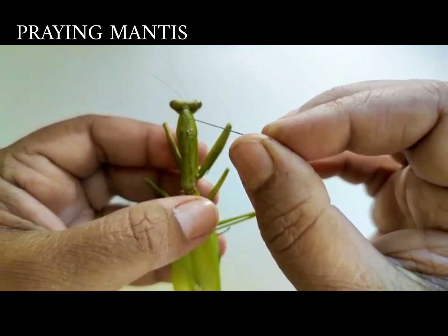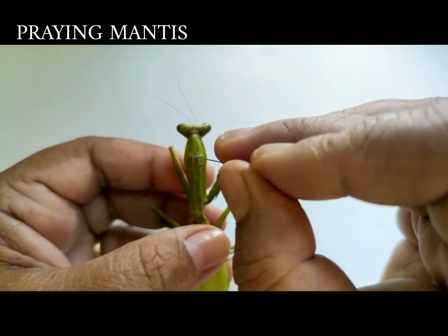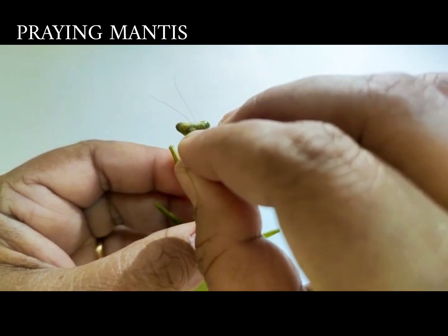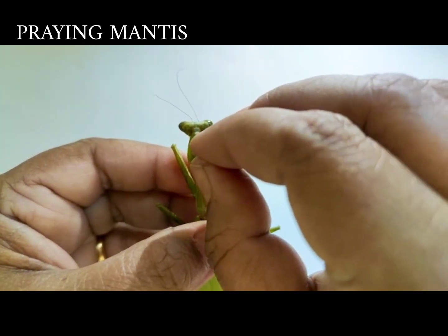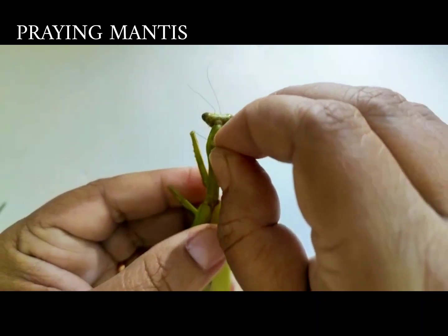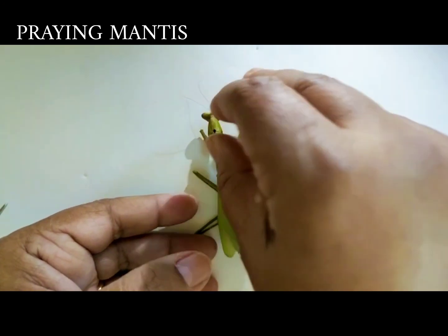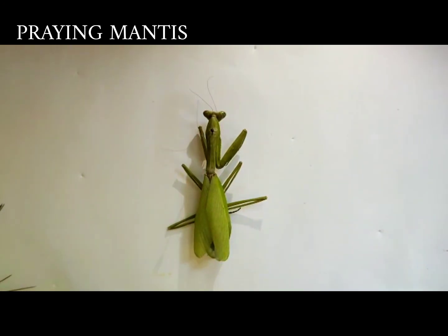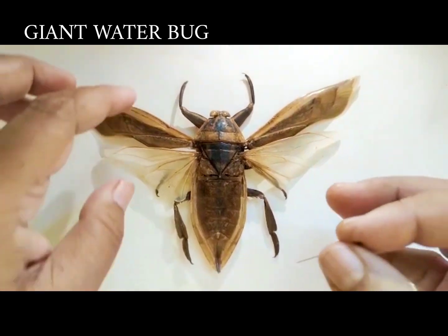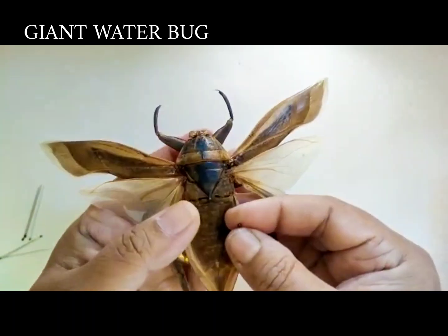This is the praying mantis, which belongs to the order Mantoidea. We need to pin the insect in the thoracic region. You can see the legs of the praying mantis in a praying position as it is placed on the board.